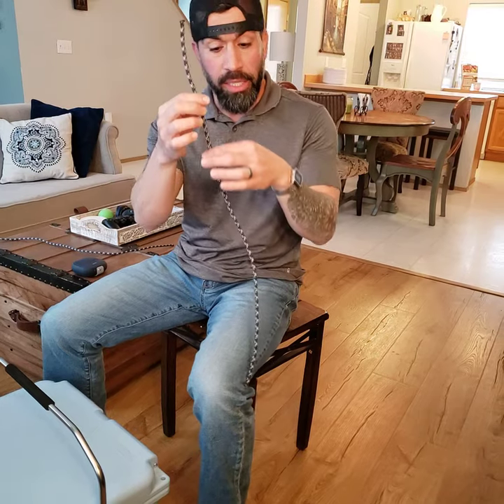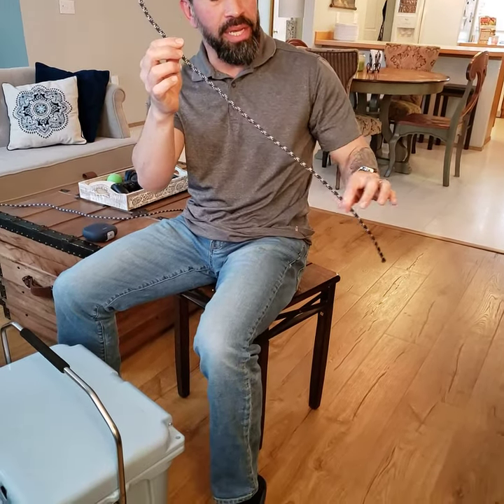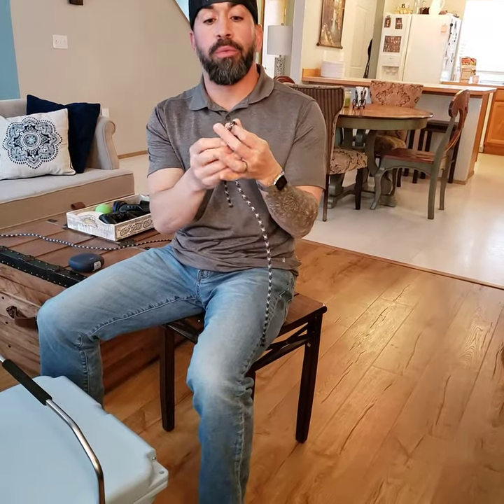The end of the rope that we're using to actually tie the knot, we're gonna call the working end. Now let's pretend like the other side just keeps going — we'll call that the standing end. When I take the rope and bend it like that, we'll call that a bite. Then of course there's the knot.